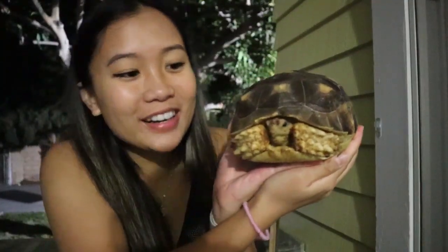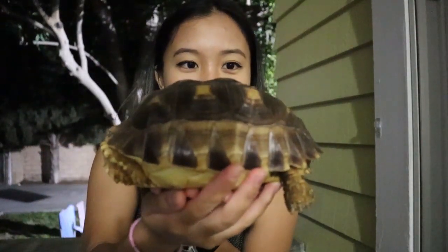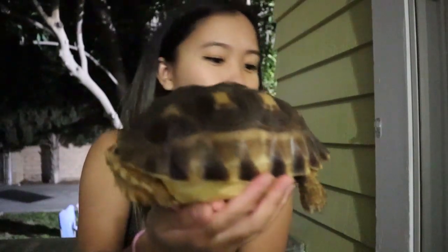This is Korn — Kornelia for short. She is a two and a half year old tortoise.